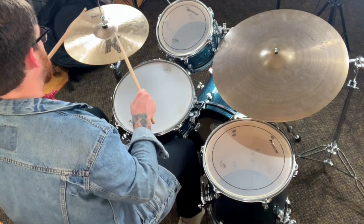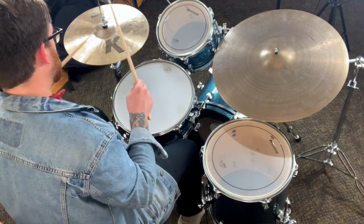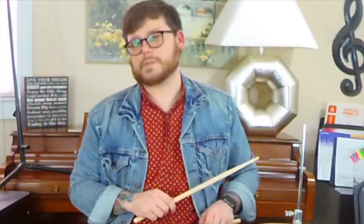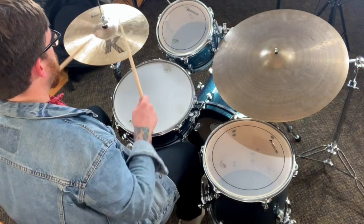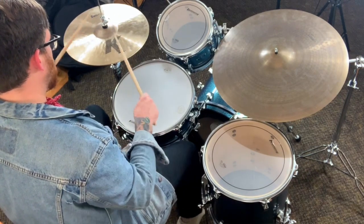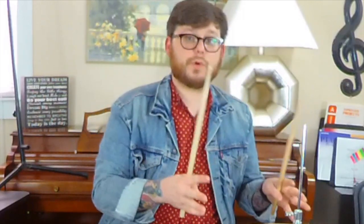Then I'll speed it up and show you what it sounds like fast. Once you get it down at that speed, I suggest trying to go even faster. With the metronome that you're working with, see how fast you can go and still make it as smooth as possible. That's the goal here — smoothness.